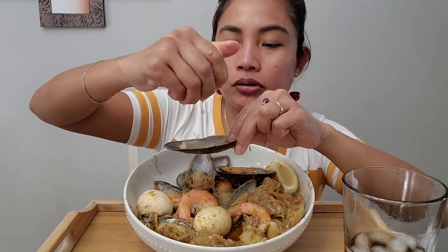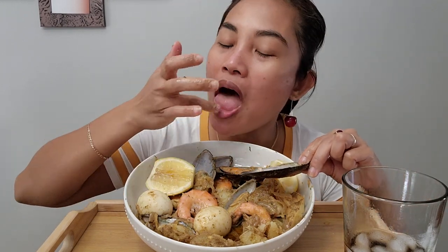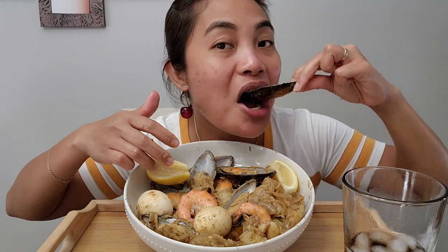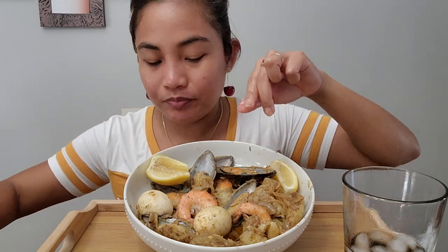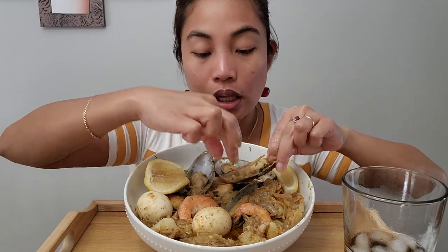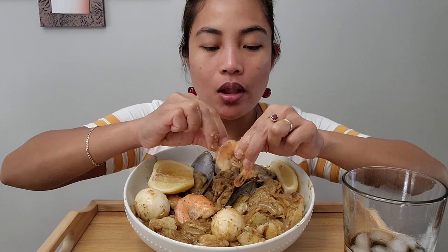One more. This is a bigger lemon — not as sour and tart as the small ones. Okay, one more. That was really good. A lot of lemon — the better. Some onion. Shrimp. That was a good bite. It's actually a pretty good combination — lemon juice.